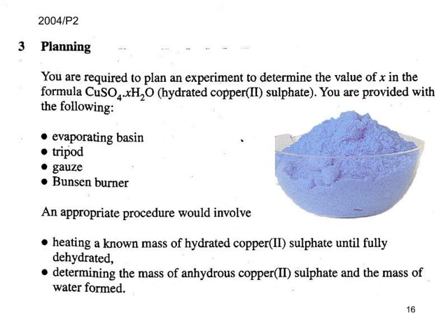There are two practicals given in the same week each year. This was practical 2 in 2004, involving hydrated copper sulphate and determining the number of molecules of water of crystallisation. Typically it's 5, but there's no reason why some water may not have been lost, so one might expect the value of X to be 1, 2, 3, 4, or 5.